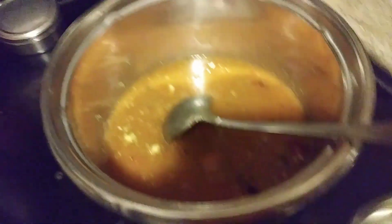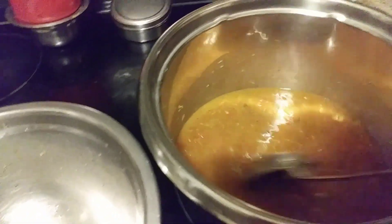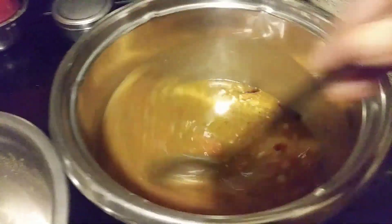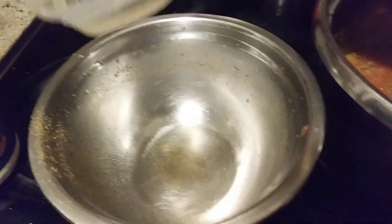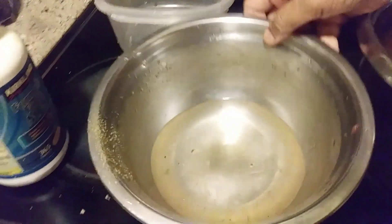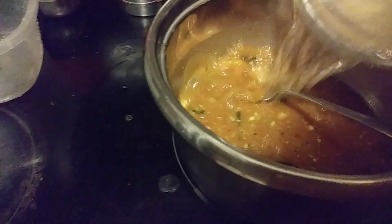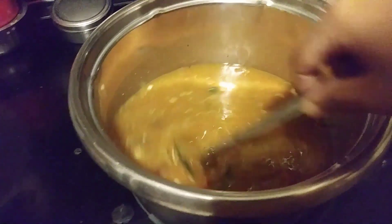It should not boil. It smells good. Let it get hot and the bubbles should come — then the rasam is done. I'll be adding some more water because water is less. Rasam is not a soup; it should be a little bit thinner.